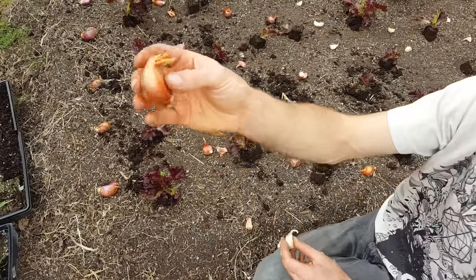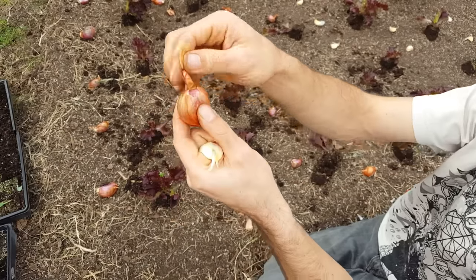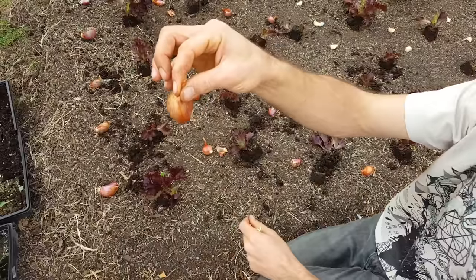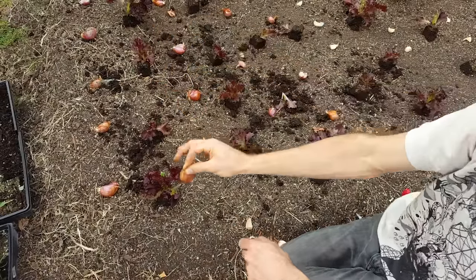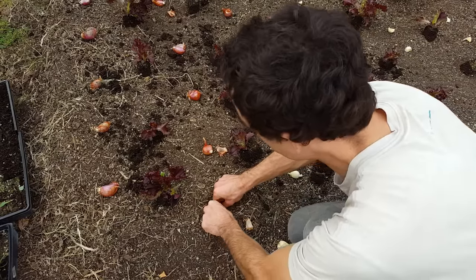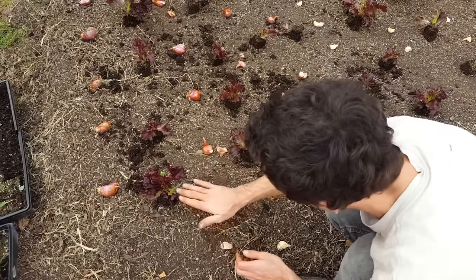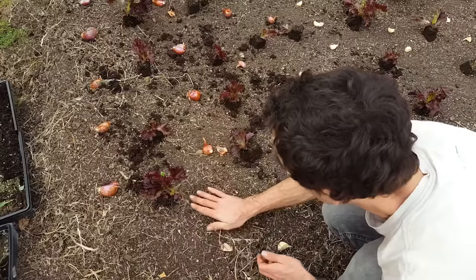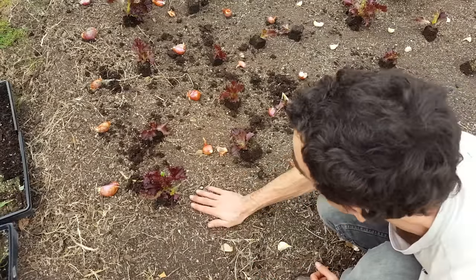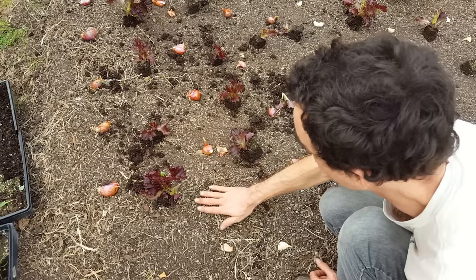It's the same thing for shallots. The roots grow out of the dried side and then the tip, where the little tail looks like, that's where the stem will grow out of. So you're going to plant these root side down, about an inch down. I'm just going to push it down an inch, cover it, compact the soil slightly, and then make a little trough so that when I'm watering, the water will just stay in the trough and make it really easy to soak in the veggies.